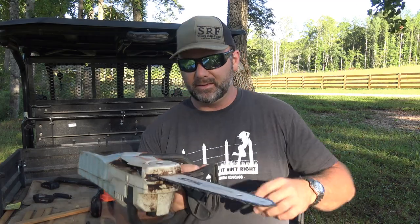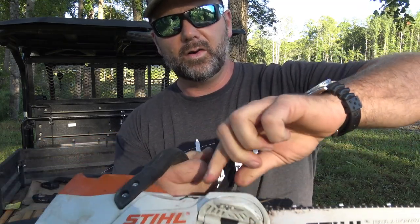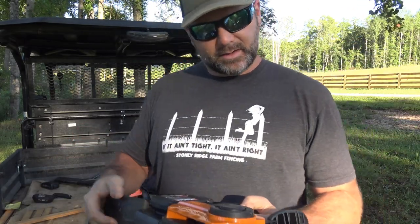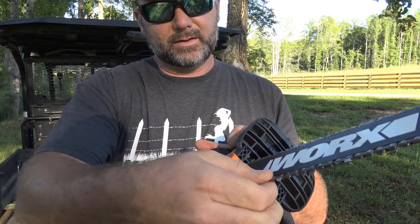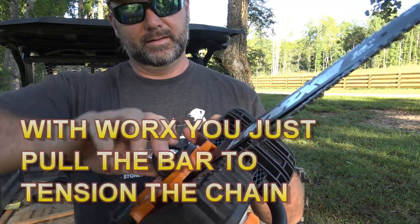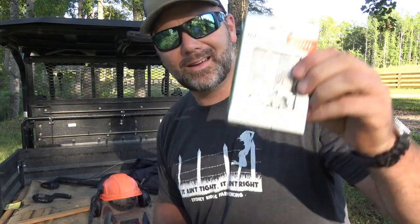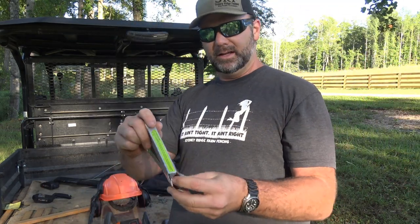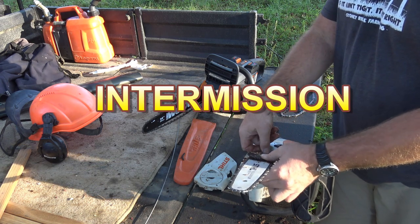We're going to swap out to a brand new chain on the STIHL so you guys know I'm not cheating. These are the little chains right here. Old and dirty out, new and shiny in.